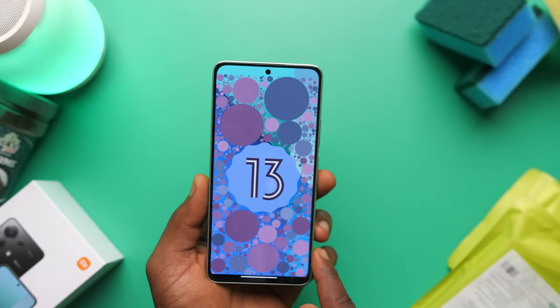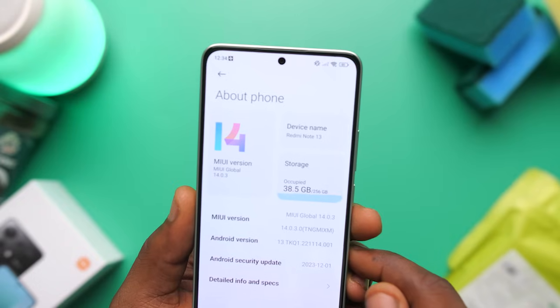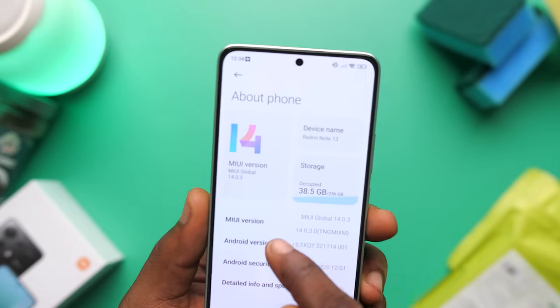For software, this is running Android 13 on top of MIUI 14, which is a bit of a bummer since Android 14 has been out for a while. However, I am hearing that this should get Android 14 and the new HyperOS soon — no dates yet, but soon.